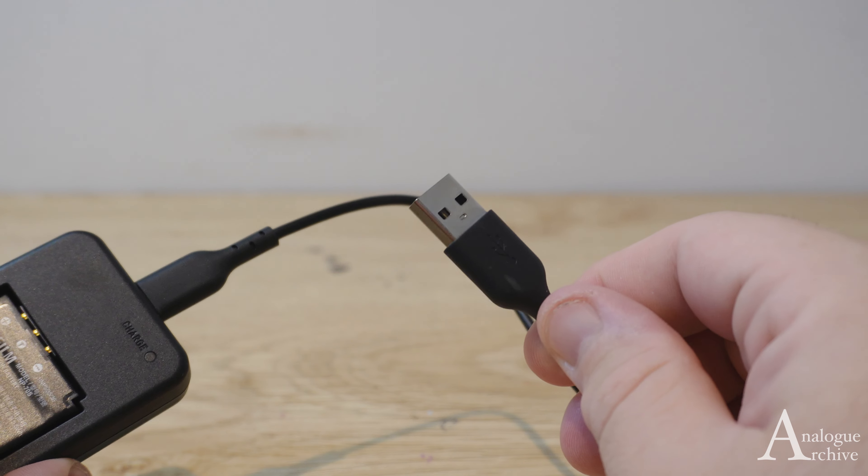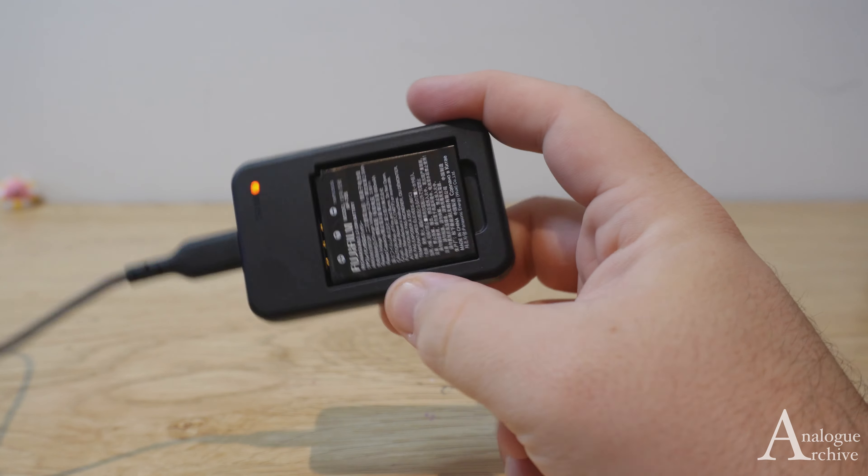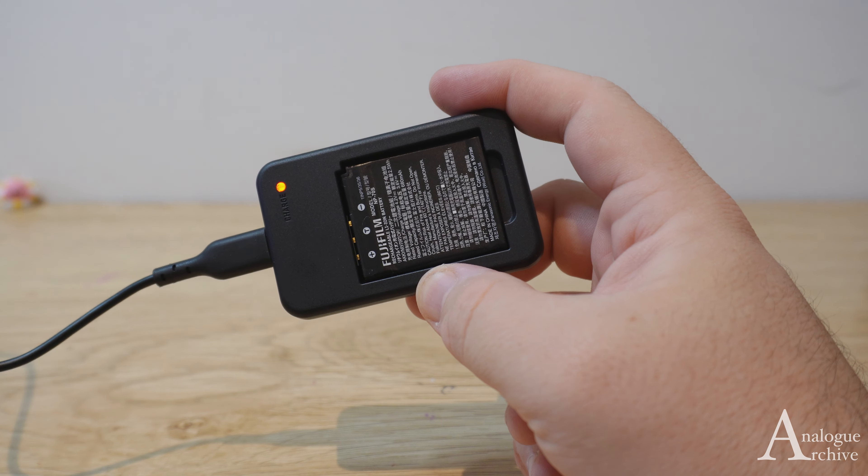Now, what it doesn't come with is a charger — the actual brick itself that plugs into the wall. So if you have something like a phone one, or another one, you can find those pretty easily on Amazon if you don't.